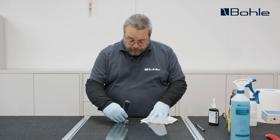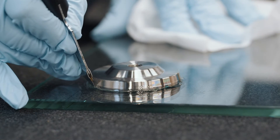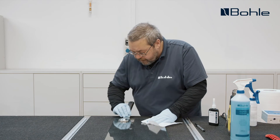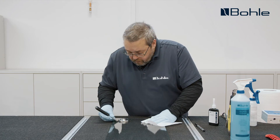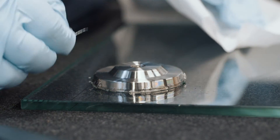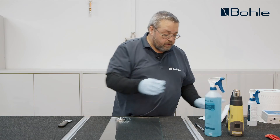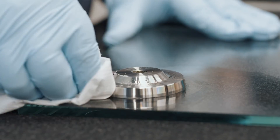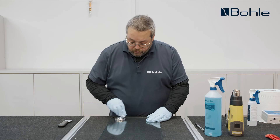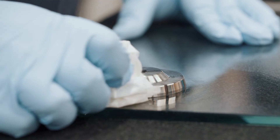To remove the excess adhesive, we first loosen the adhesive around the metal part and then scrape off the already pre-cured adhesive from the glass surface. We ideally remove the last adhesive residues using glass cleaner. This avoids the so-called eraser effect, which appears when there is a tiny bit of adhesive left on the cloth and you keep wiping the glass surface with it.